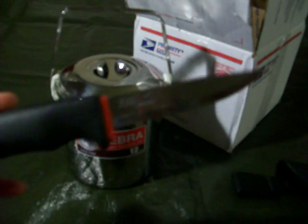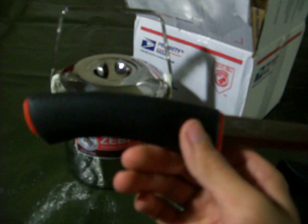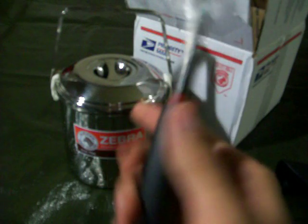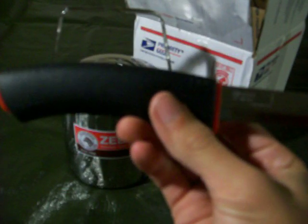Let's see if I can get this knife out. It has a decent retention, but I'm sure it will fall out — the more you use it, the less retention it will have. But the handle, other than the color, is pretty much the same. It feels the same, and it's about the same thickness and length.